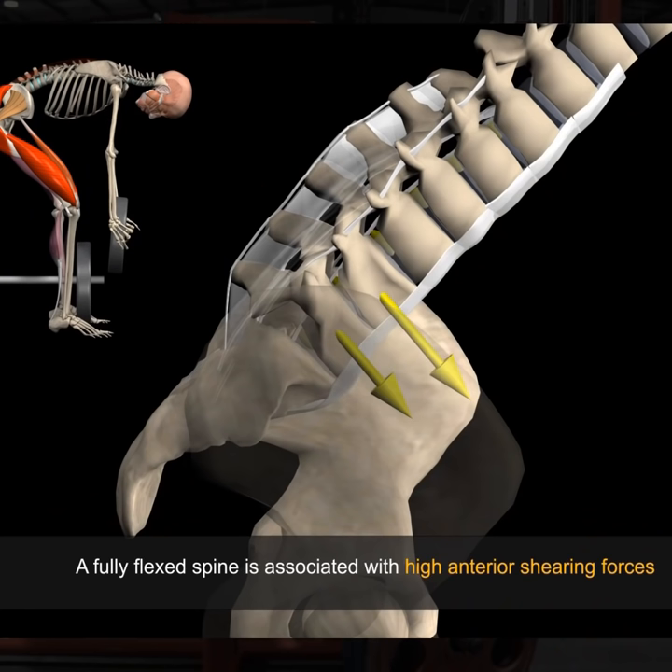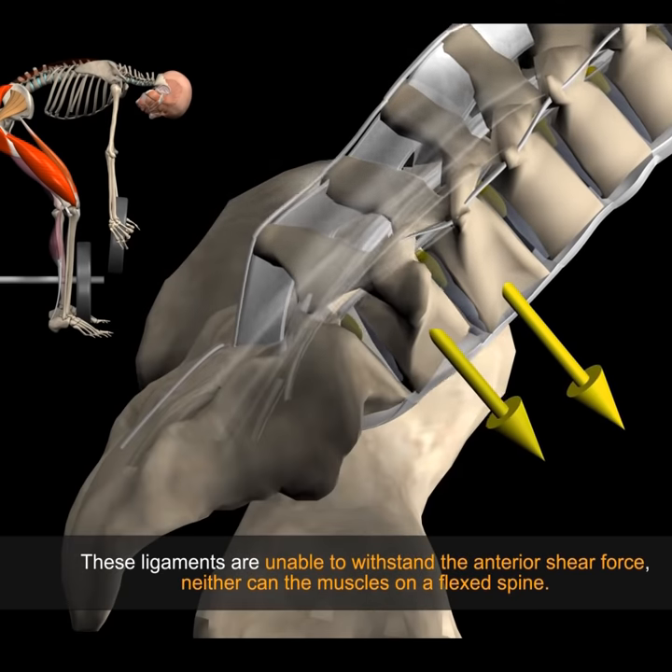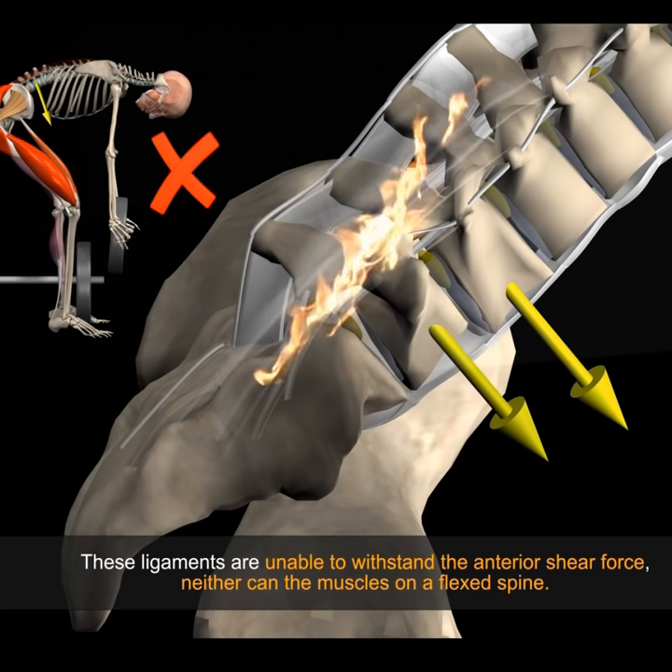A fully flexed spine is associated with high anterior shearing forces. These ligaments are unable to withstand anterior shear force. Neither can the muscles of a flexed spine.